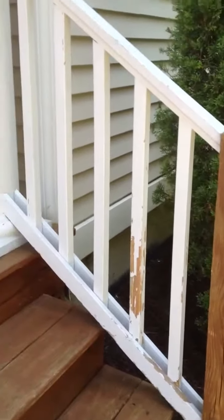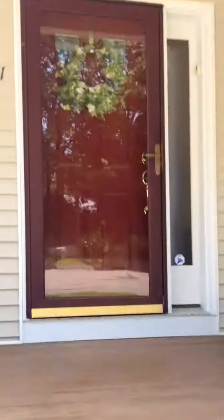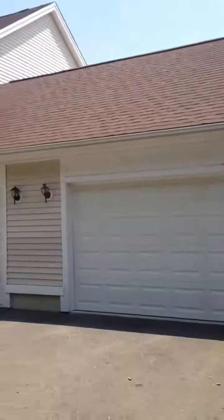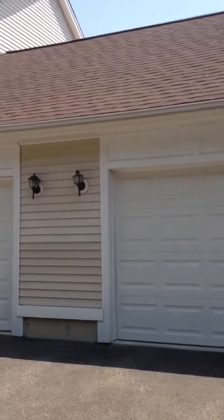The spindles here, you can see they're peeling. We're going to sand those down, prime them, and then repaint the columns, this entryway area around the door, the stoop in the front. We're going to stain those, and the trim around the garage doors are all going to be done, as well as the plastic pieces behind the lights here.